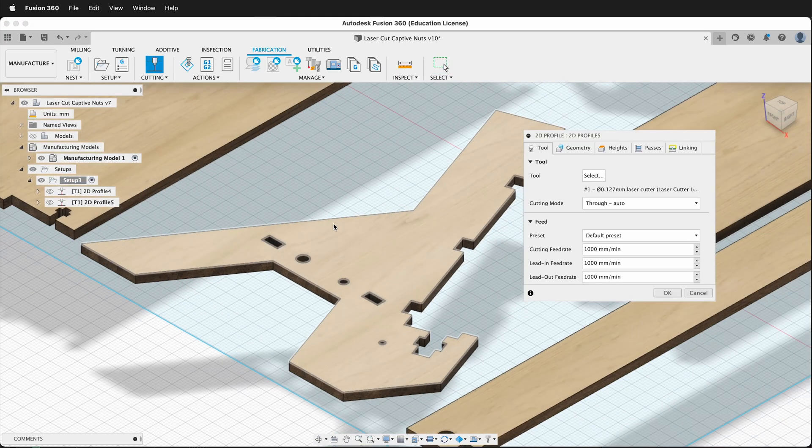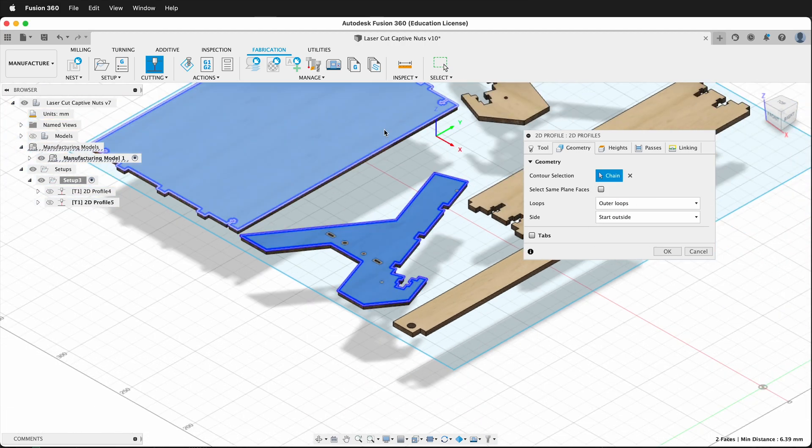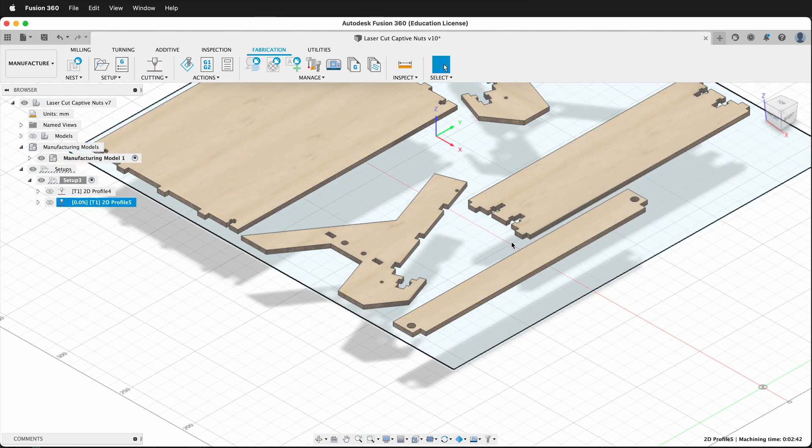Then I go ahead and make a new 2D Profile and I select the geometry. Now instead of all loops — because if I click all loops I'm going to cut these inner pieces twice — I don't want to do that. I want to click outer loops. Then I can click this one, this one, this one, this one, and this one, and now it'll only cut the outer loops.